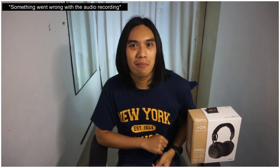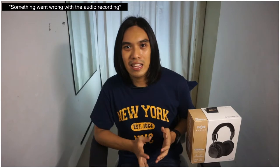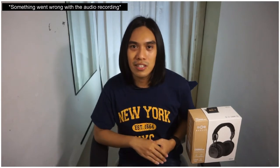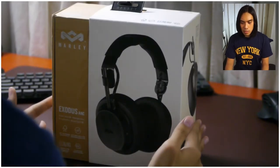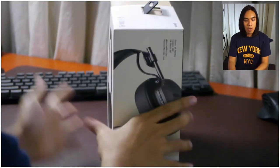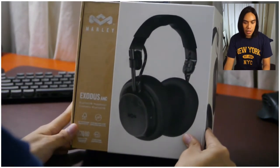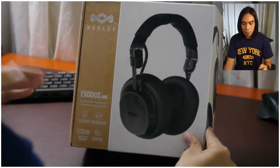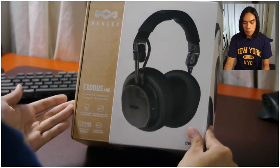So let's proceed with the unboxing. A bit of a disclaimer — this is my second time unboxing it. I tried putting it back in the box the way it originally was, and the accessories I haven't used yet, so we'll see my experience with those later. The style of the box has two parts: a sleeve and the actual box itself in brown. On the front, you can see an image of the headphones, the brand name House of Marley, the item name, and a short description of its main features.